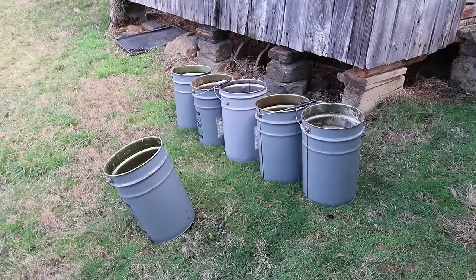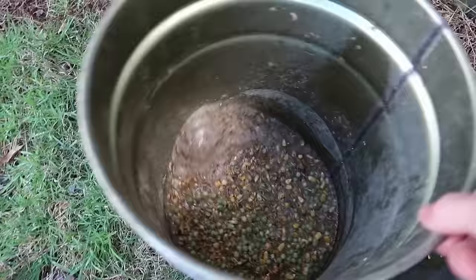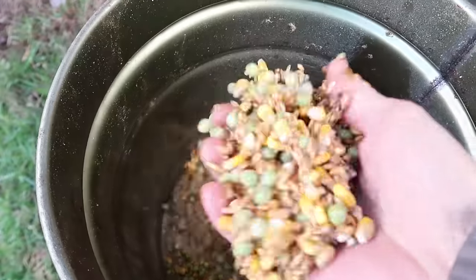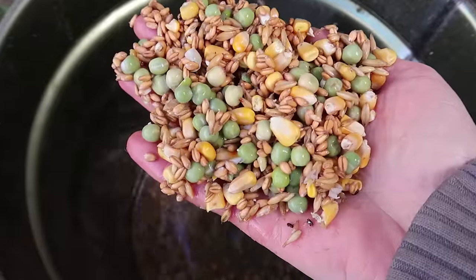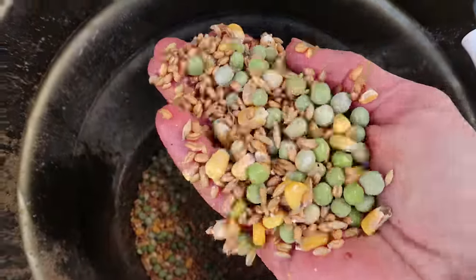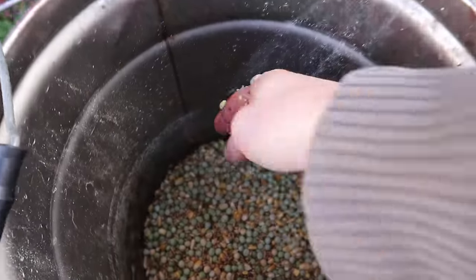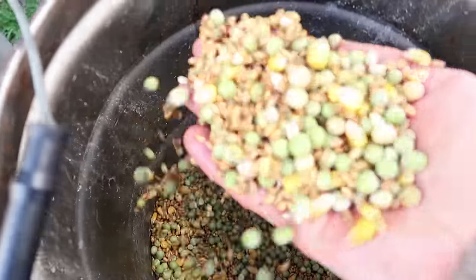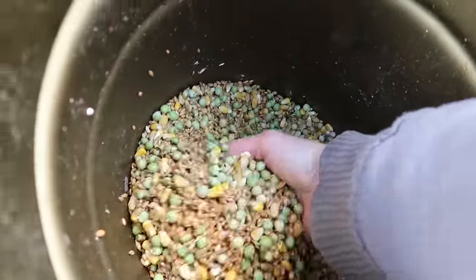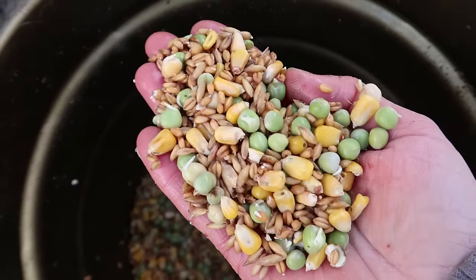Here's my basic sprouting setup — it's six buckets. In this first bucket we have grain that's been soaking overnight. These have not started to sprout yet. This is grain that was soaked the night before last and it's really barely started to sprout. Moving on to the next bucket, here's where you really start seeing some sprouts, especially the peas. The wheat is starting to sprout too.